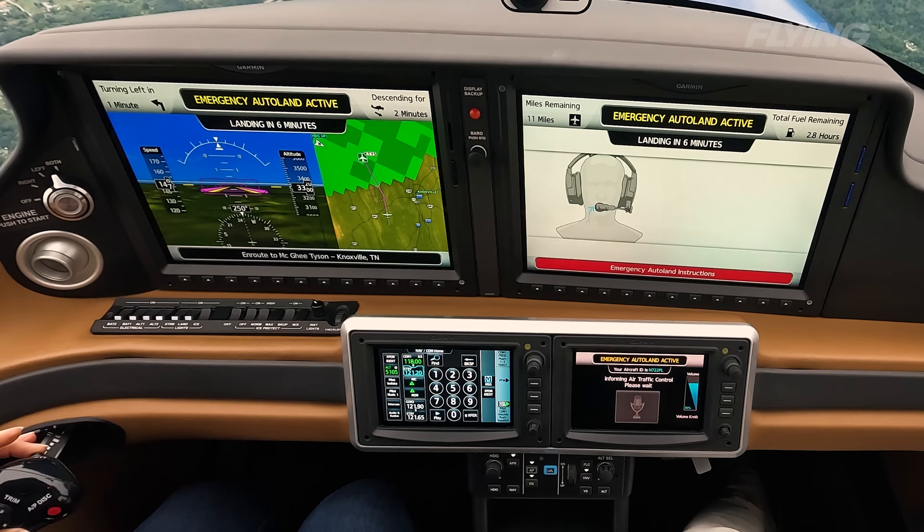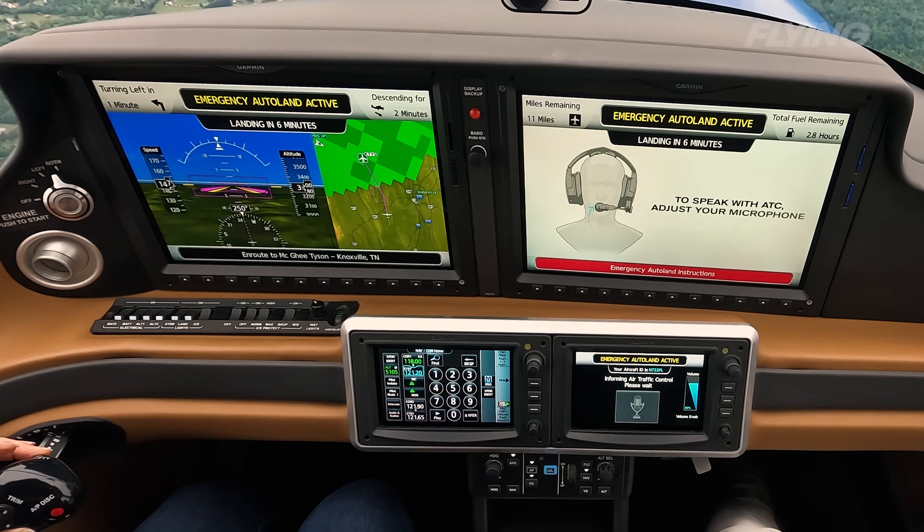It also notifies passengers of the state of the flight. It will tell passengers things like: we're landing in seven minutes, we've got two and a half hours of fuel on board, in a minute we're going to be turning left, in three minutes we're going to be descending. So it gives passengers a heads-up of what the airplane is about to do and where it's going — no surprises.